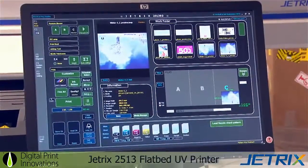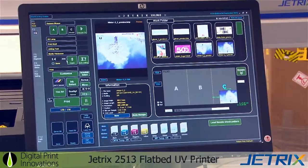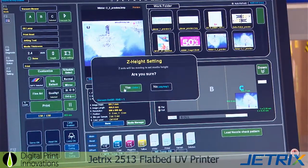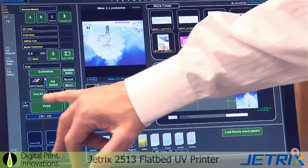So the first thing we need to do is set the printhead height — 0.4mm above the original media. The media is around 2mm, so if we go for 2.4mm, press the height and it is set.